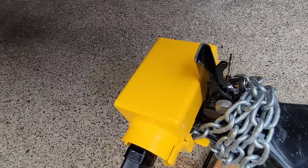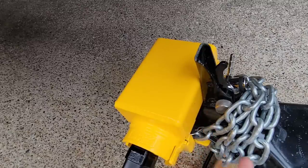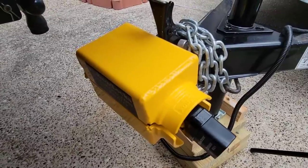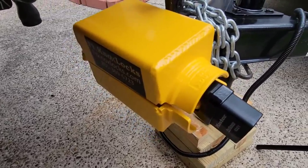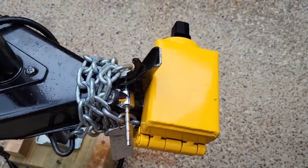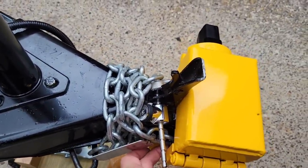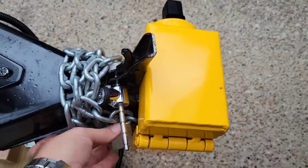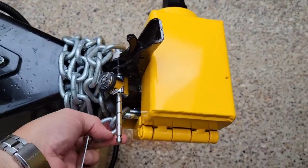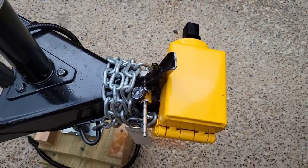Very cool product, very easy to use, fits very well. Make sure you get the one designed for your specific coupler — I noticed with the wrong one it's a little too loose and you might be able to pry it off. As a best practice: link the two hooks of your chain together and put them inside the coupler. If you just lay them inside you might be able to squeeze a hook out through the side, but if you link them together and put them under the coupler, there's no way to remove them — they're pulling on the chain and you don't get the slack needed to remove it.